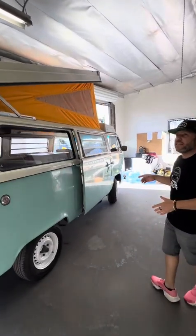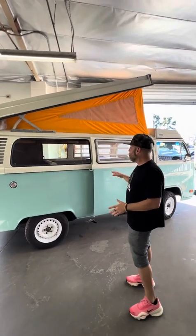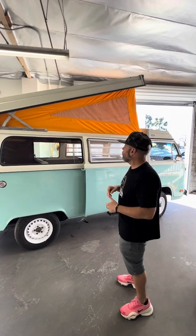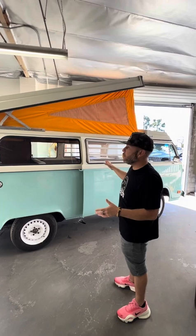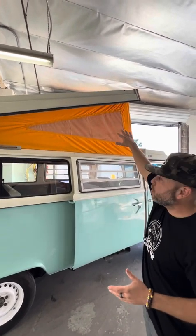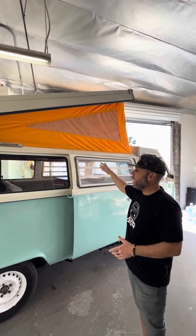Here we have a 1976 late bay window pop-top Westphalia that a customer ordered for us to build. They wanted it to be a late bay window pop-top where the top goes up and you have the bed — that was their thing. They said we just want the bed on top; it's got to have that.